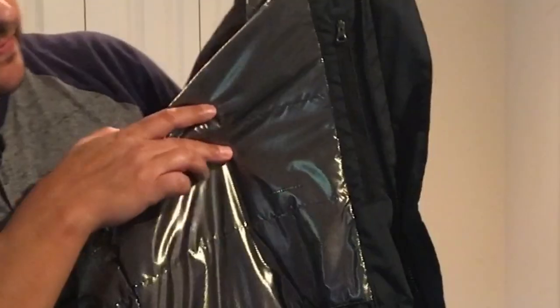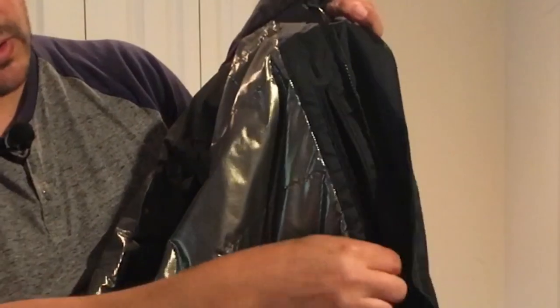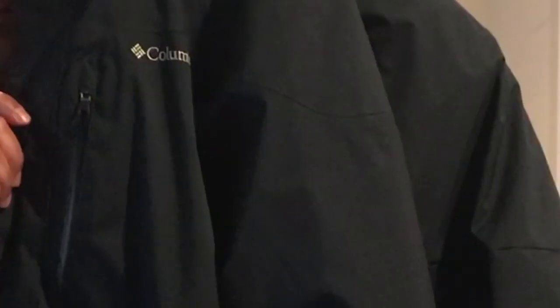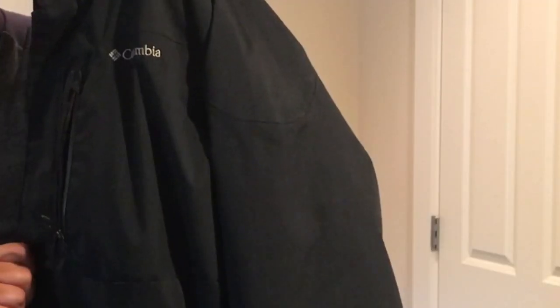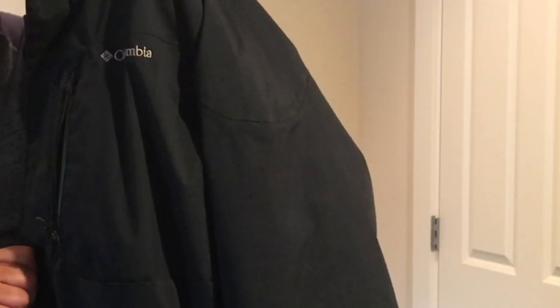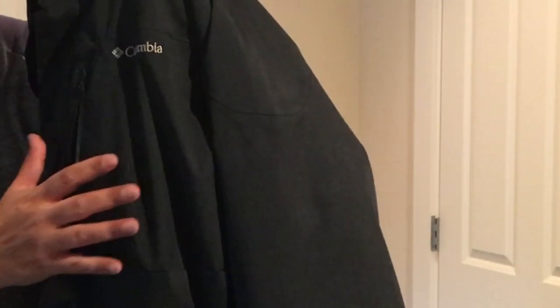There's a nice big cargo pocket on the inside to put your goggles or gloves in. It also features a zipper pocket that goes in pretty deep. On the outside there is a waterproof zipper pocket with a seal around the zipper and the Columbia logo here on the chest.